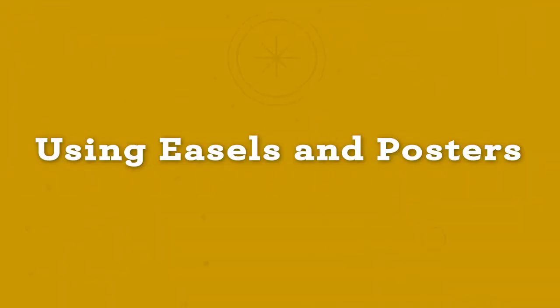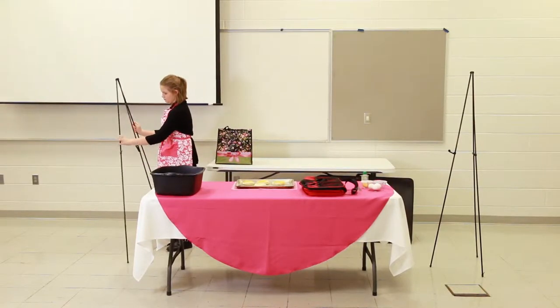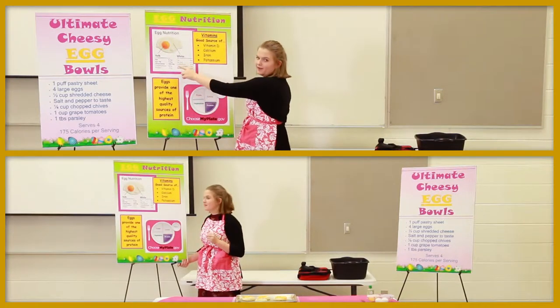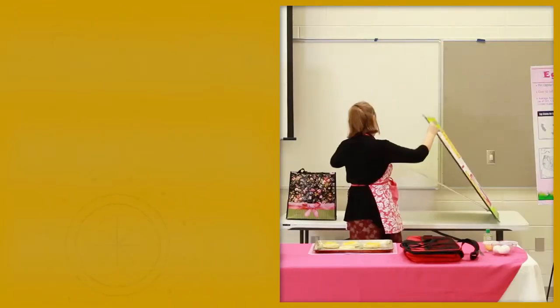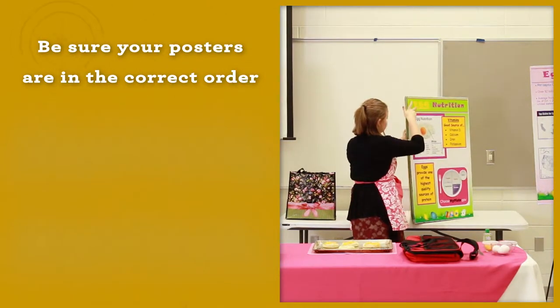Using easels and posters. When you enter the presentation room, you can position your easels wherever you want them. You can have both easels on one side of the table or on either side of the table. Be sure that your posters are in correct order when you put them on the easel.